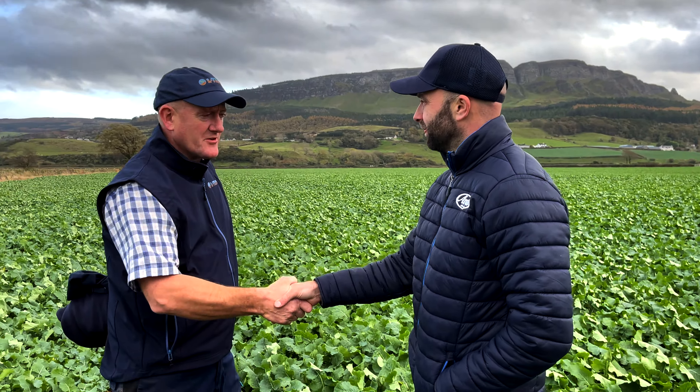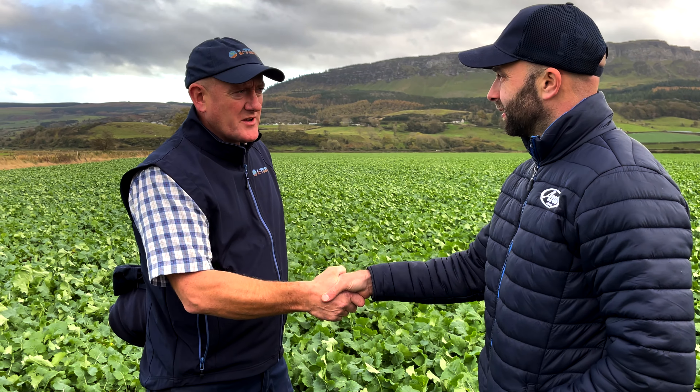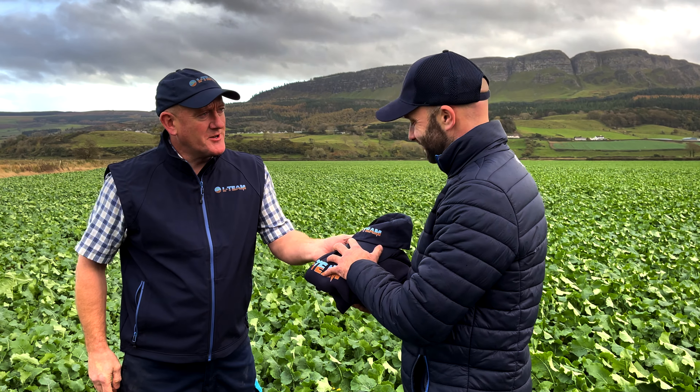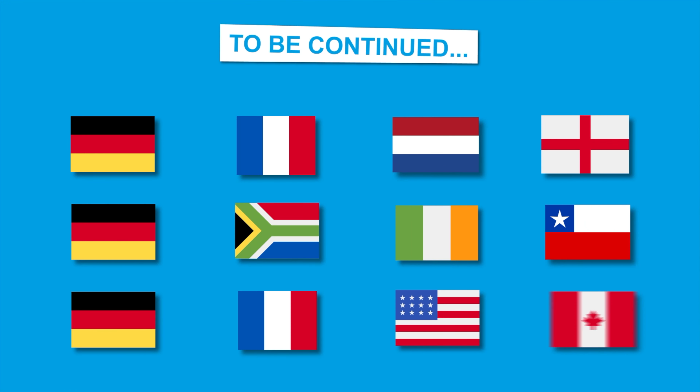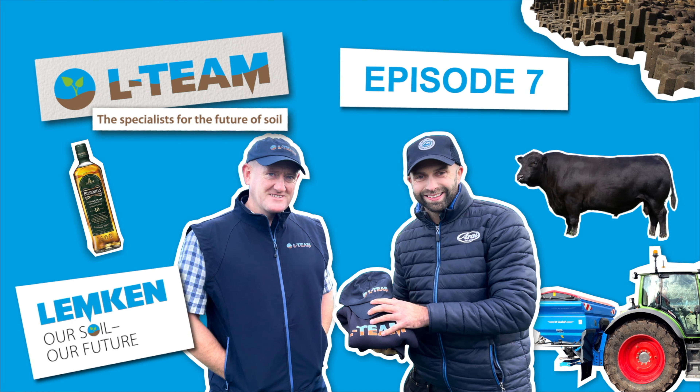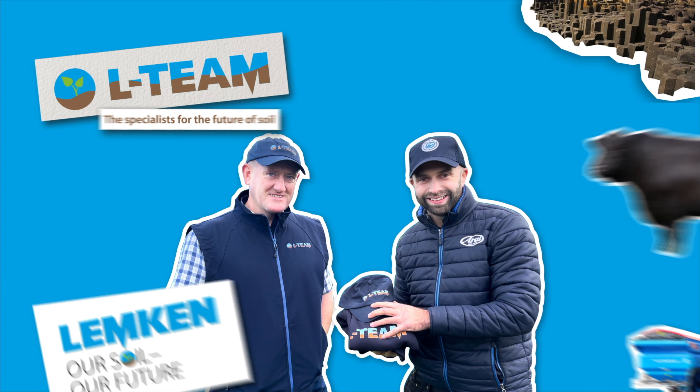So Jonathan, you've had the spreader quite a while now — what's your conclusion and how have you gotten on? It's now autumn time and we're standing in a field of oilseed rape. I'm really pleased with the spreader. It's very even, there's no overlaps, and the crops have been even all year. I'm really pleased with the section control, the accuracy, and how much fertilizer I'm using. The cost of fertilizer this year has gone up and I've saved a lot of money using this.